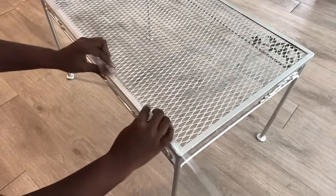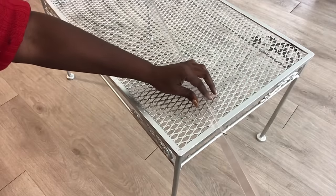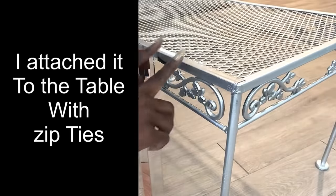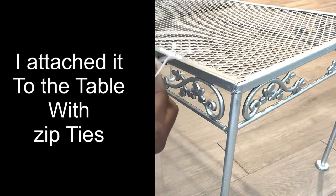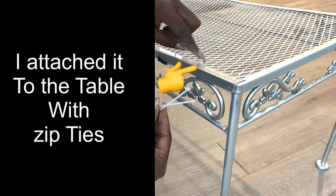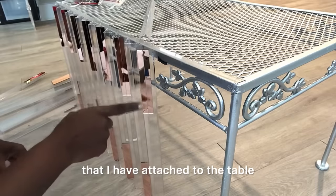I used zip ties to hold them together. Now I'm going to be gluing the pieces onto the corner guards that I have attached to the table.